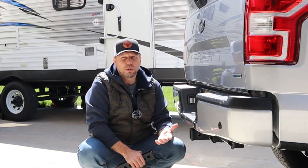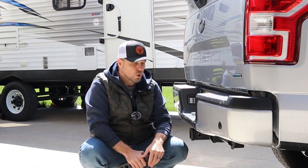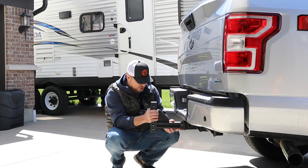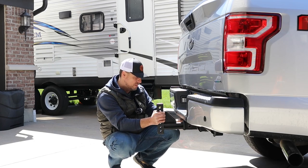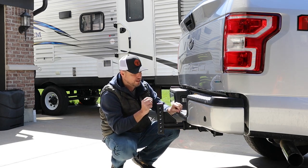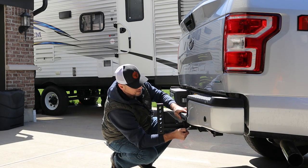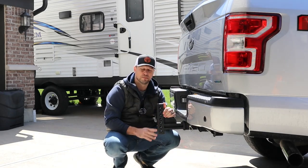So the first couple of steps are really pretty easy. First, you want to park your truck and your trailer on level ground. Once you've done that, go ahead and insert the Track Pro hitch shank into your receiver and put the pin in. Now, if you notice, I am putting mine in the upward position.